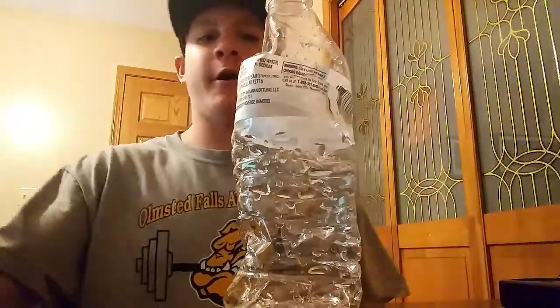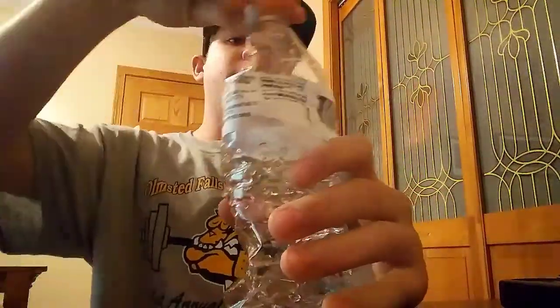Gone! Shout out to Badlands Chugs — you got some dope videos, chugs everything. But no, I'm not nearly as good as him. Tastes like bottled water.